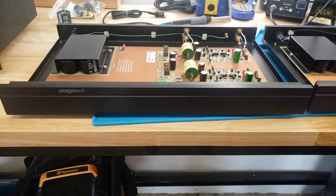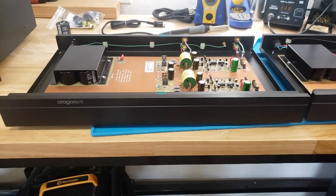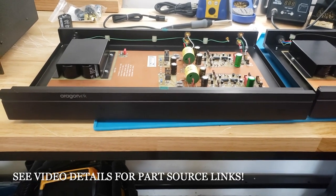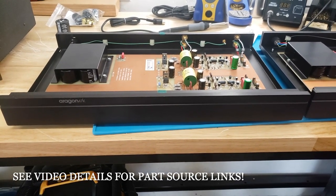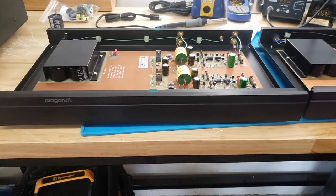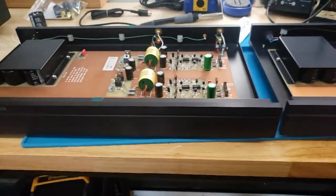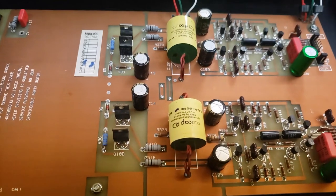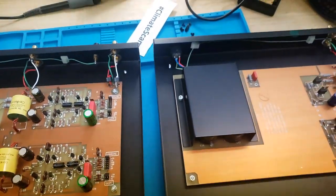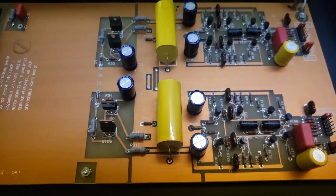This is going to be a quick postscript of the modifications, going over sources for parts, some details on doing the mod, and then a little overview of the IPS power supply at the end. Here we have on the workbench two identical Aragon 47Ks — this one is the modified one from the first video and the second one is completely factory stock.